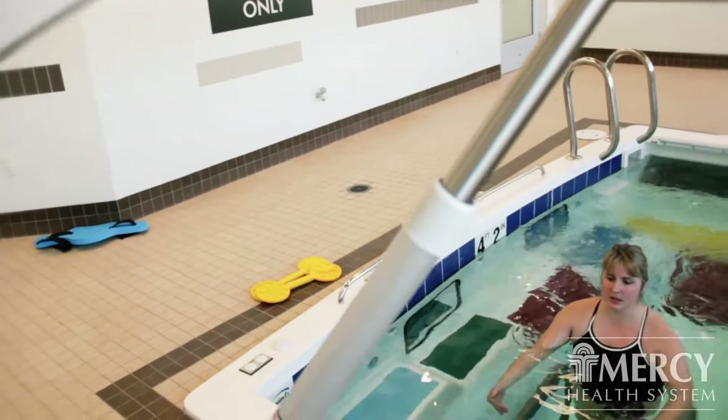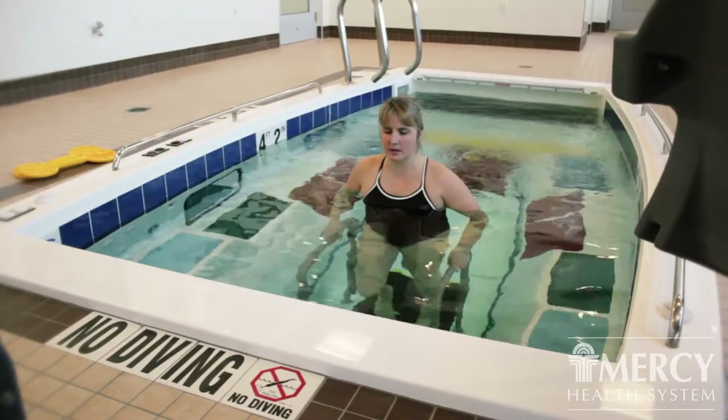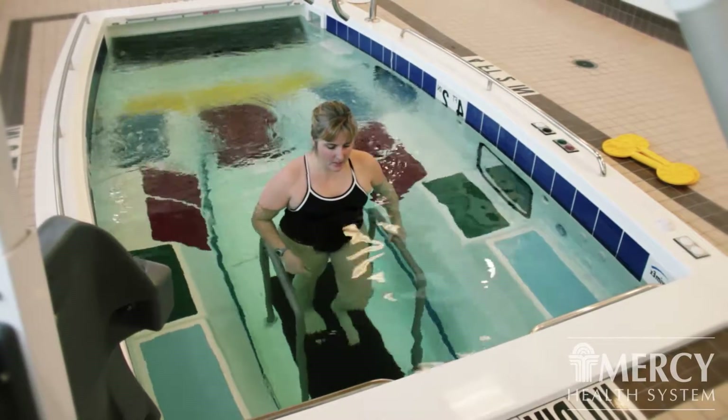One special thing about this pool is the treadmill on the bottom. It allows the patient to exercise with decreased weight bearing and it allows them to learn how to walk again with a normal gait pattern.